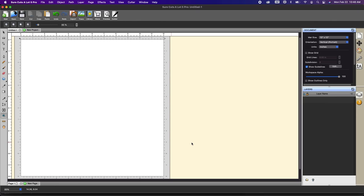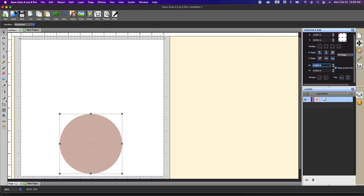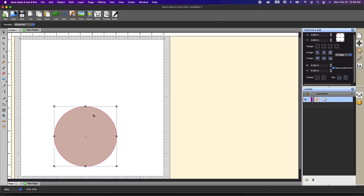The first thing I want to do is create a circle card base. I'm going to grab the shapes tool over here to the left and select circle. While holding my shift key down I'm going to draw a circle. We usually cut cardstock about 11 and a half inches, so I don't generally go above that. Let's resize this to half of 11 and a half, which would be 5.25. I'm going to go to the position and size window and change that to 5.25. Because I have key proportions checked, when I hit enter they both change, and now I have my card base at 5.25 — but I need the second half of that.